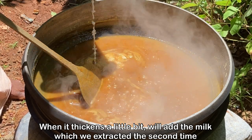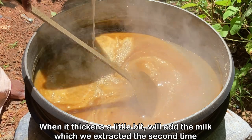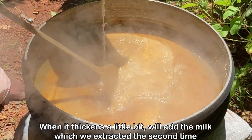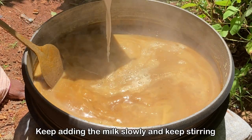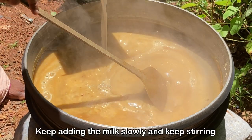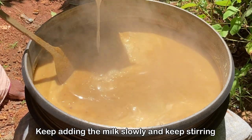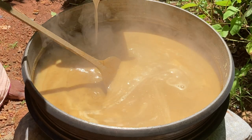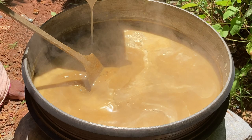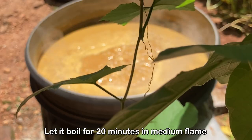When it thickens a little bit, we add the milk which we extracted the second time. Keep adding the milk slowly and keep stirring. Here we have one person adding the milk and another person stirring — it is my cousin brother and my elder brother doing it. We let it boil for 20 minutes on medium flame.